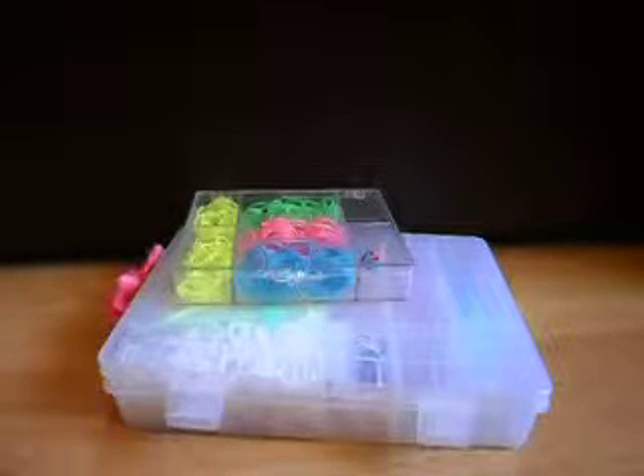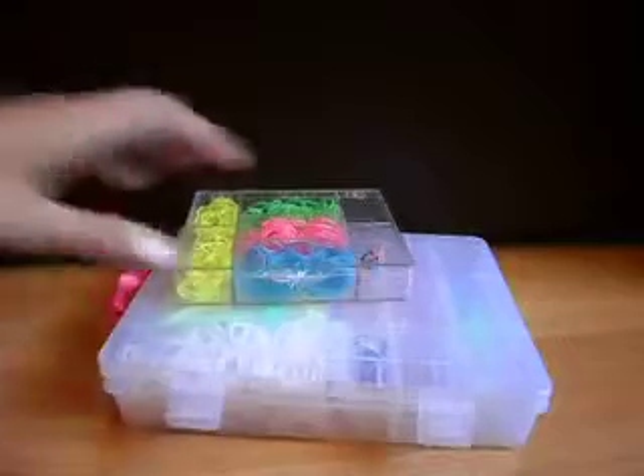Hi guys, it's Trinity from Looms by Trinity, and I'm going to show you how to make an easy single loom without a loom, of course.